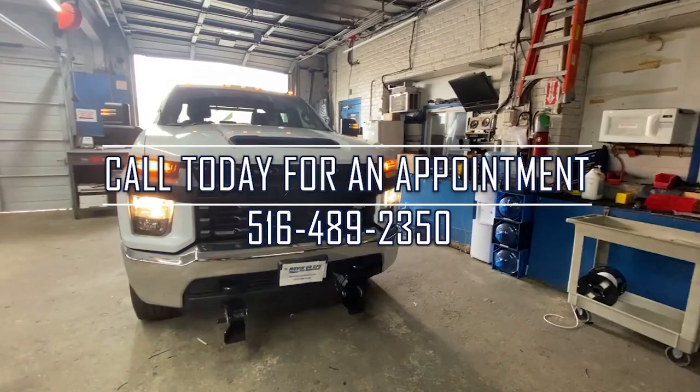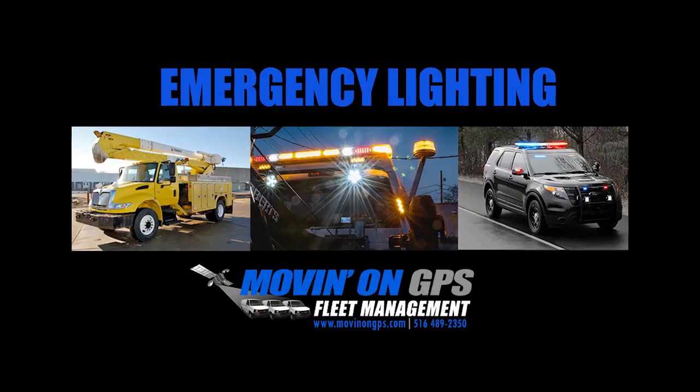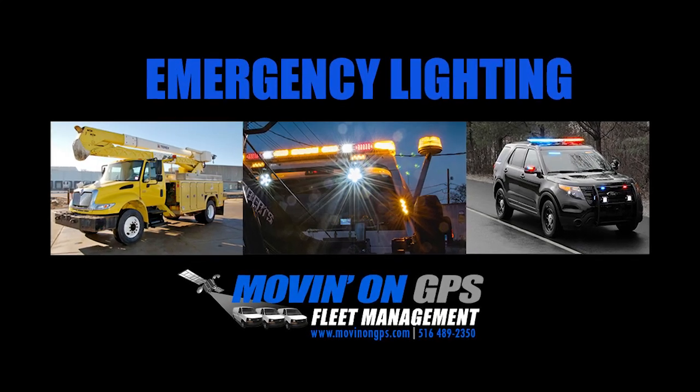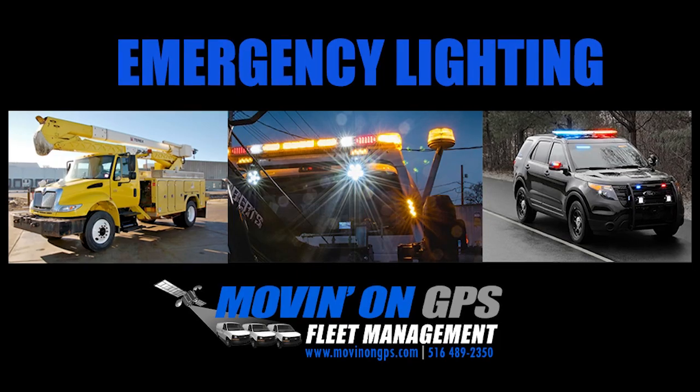If you have a fleet in need of GPS tracking, emergency or auxiliary lighting, backup camera system, or a complete video recording surveillance system, be sure to contact Movedon and let us put 40 years of experience to work for you.